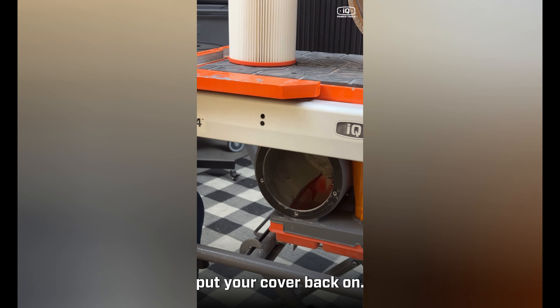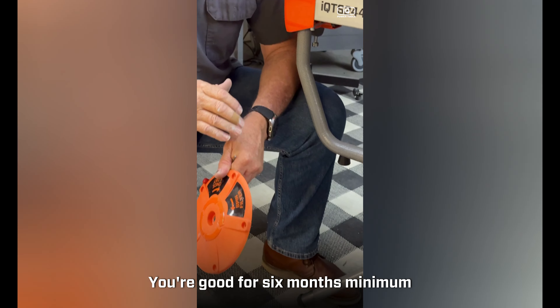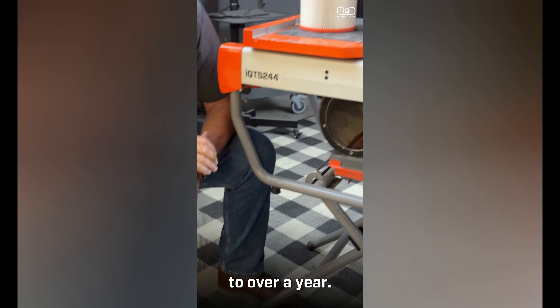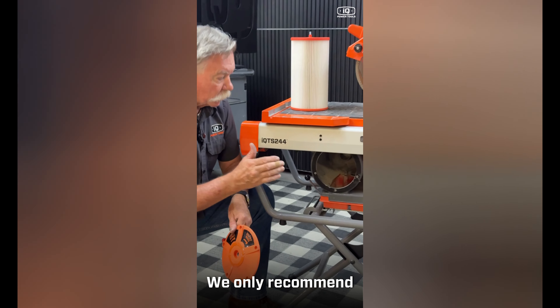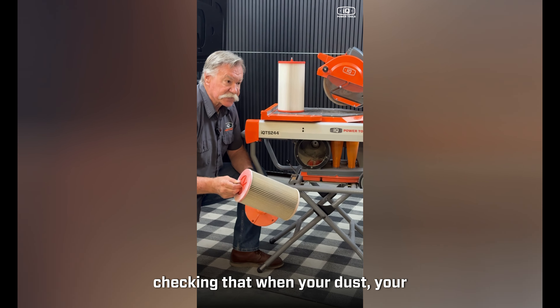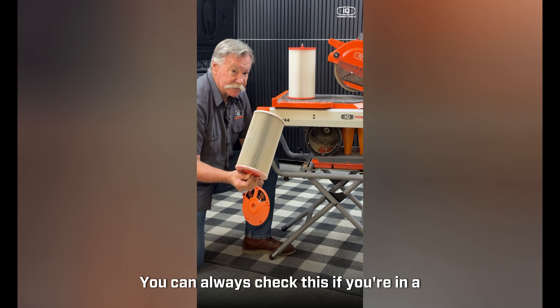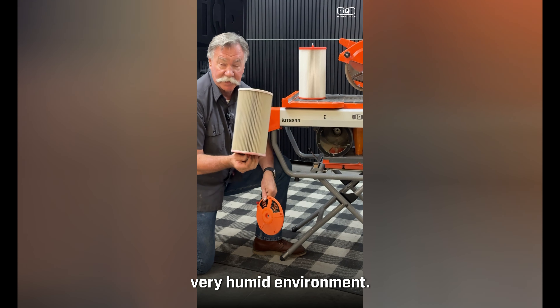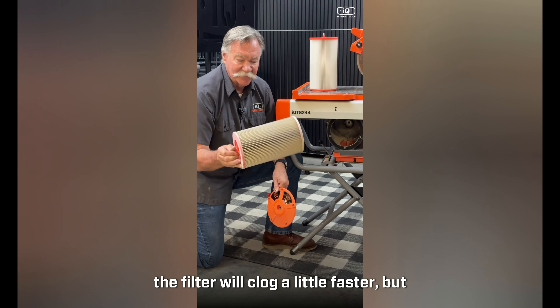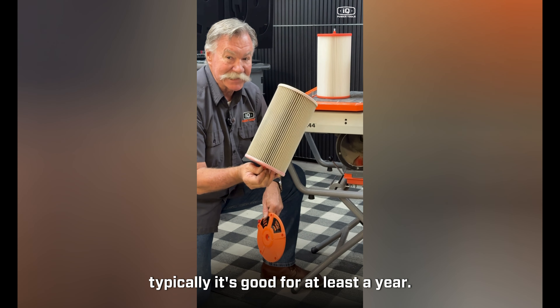Slide your new filter in, put your cover back on, and you're good for six months minimum to over a year. We only recommend checking it when your filtration is lacking. In a very humid environment the filter may clog faster, but typically it's good for at least a year.